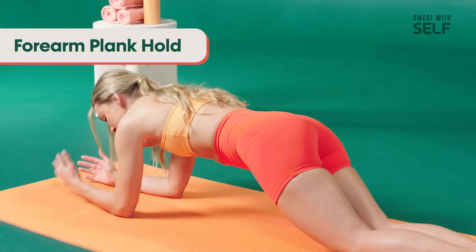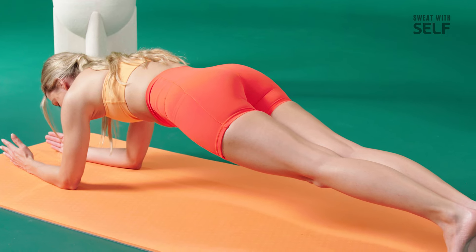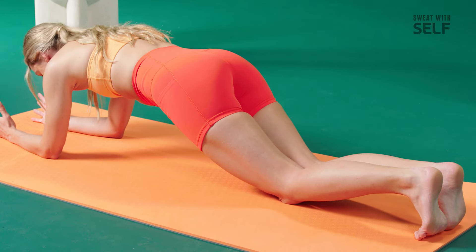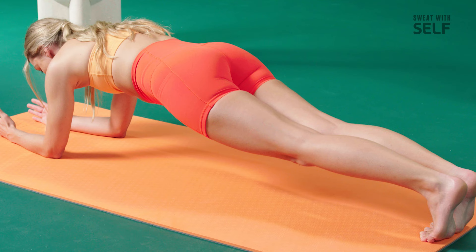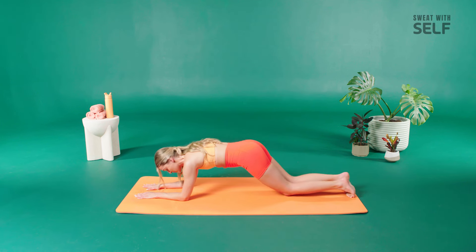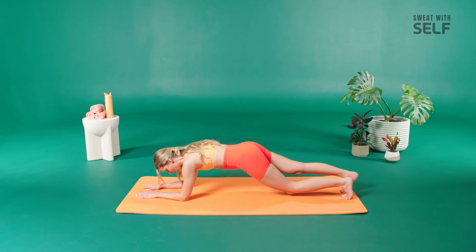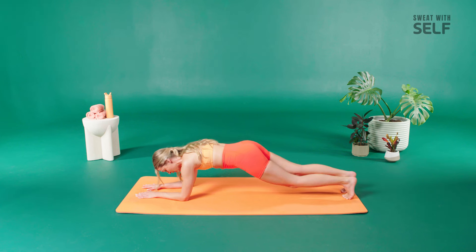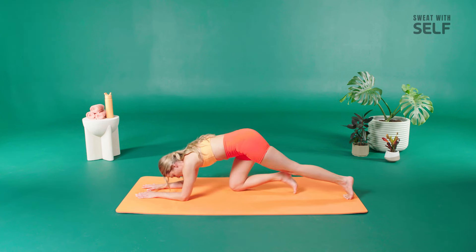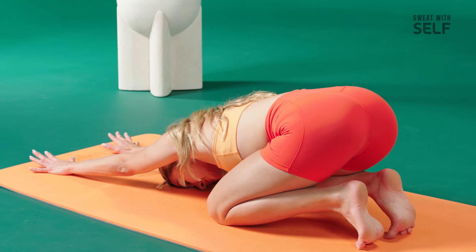Slowly drop down onto your forearms, find your forearm plank. If you can, come up onto your toes — find your forearm plank right here. You can also be on your knees if you want — whatever feels good on your body. Just hold. Now bend your right knee, left knee, right knee, left knee — you're using those lower abdominals to pull it down. If this is too much, just hold it right here. Last eight, seven, six, five, four, three, two, and one. Bring your knees down, find a little child's pose, stretch those arms nice and long, drop your forehead down onto your mat. And now slowly pull yourself up, shake out those arms, and let's come up into a standing position.